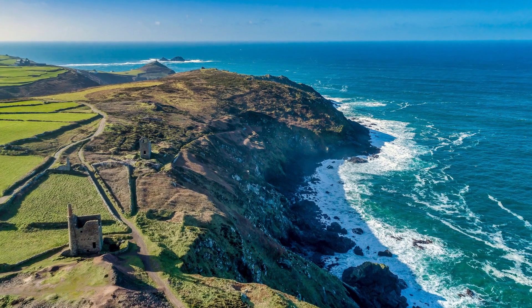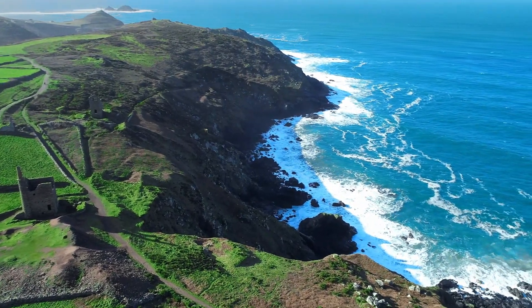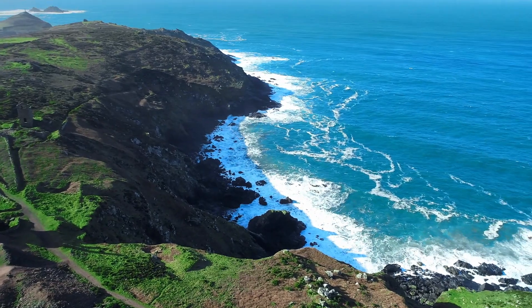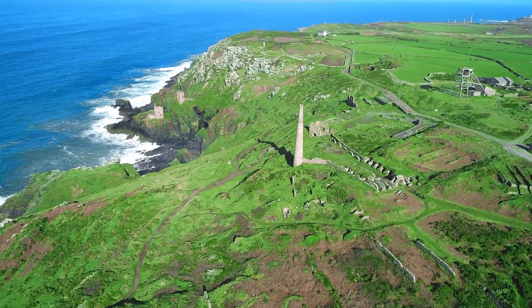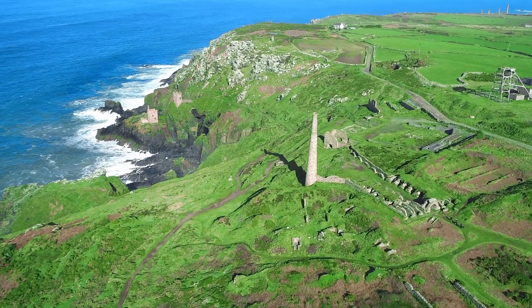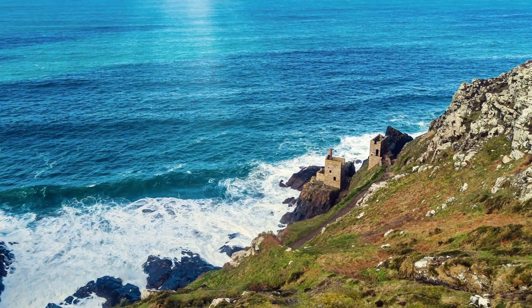Drones open up a whole new way to see and photograph the world — and yes, it's a bit of a cliche, but it's a bird's eye view. You can use our free drone training to improve your flying skills and your confidence, and you'll be able to get great aerial photographs and videos that are well within your reach.